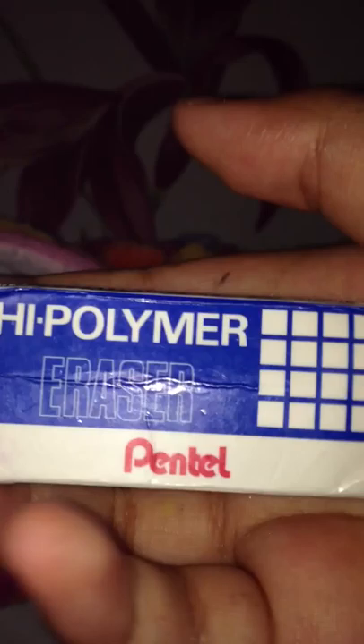I got this 15 centimeter ruler. And this other one — I can show you the 15, but my name is on it because I used it like last year. This is like really tiny but I still can't show you. Next I got this high polymer eraser. It's kind of beaten up but I don't care. It's a nice eraser.